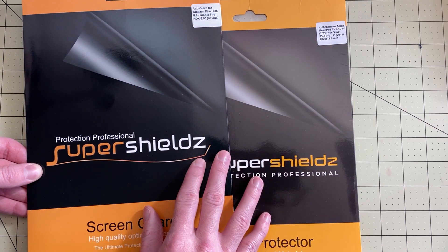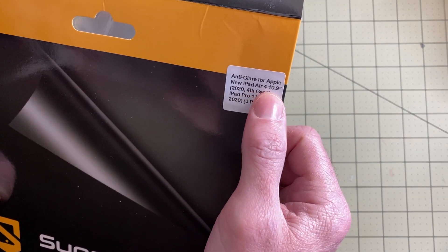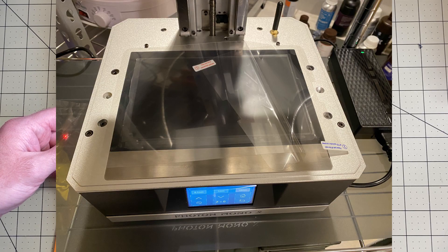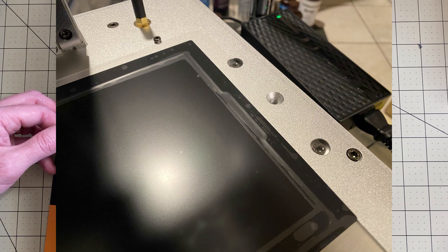Once you get the plastic one in place, I then used the big protector — this is the one for the Apple iPad Air 10.9 and it ended up being perfect. I applied it over the entire screen all the way to the edge and it didn't require any trimming at all. It went right to the screw-downs and completely covered it without any air gaps or bubbles.